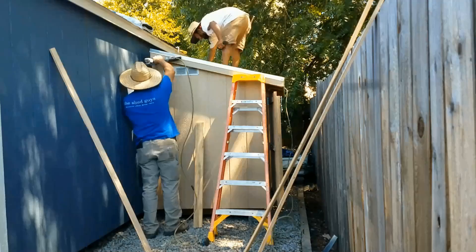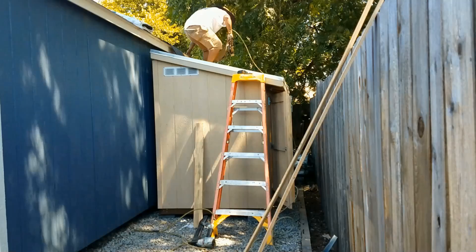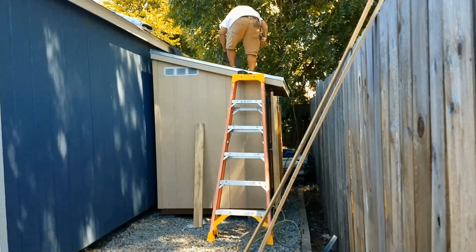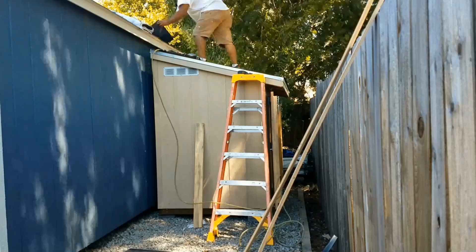I did get a few different options with this shed. You can see they're starting to roof it now. I opted for the 30-year shingle. That's simply because I don't want to have to crawl around up here on top of this structure in 10 years to replace shingles when the roof starts leaking.